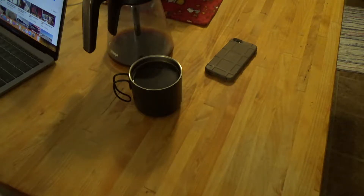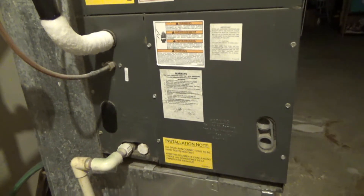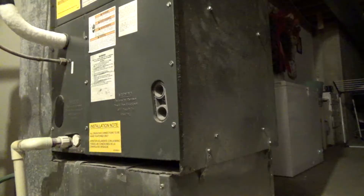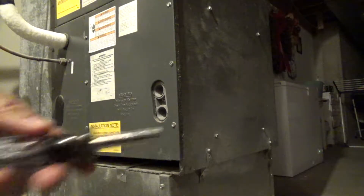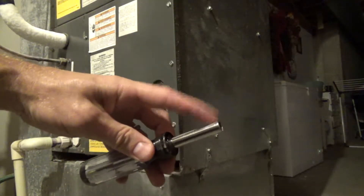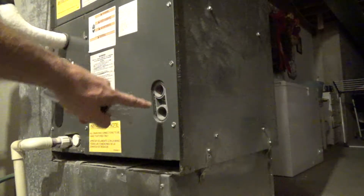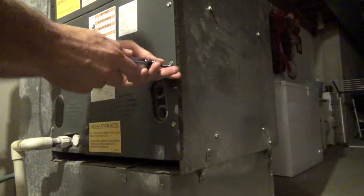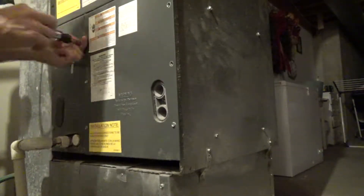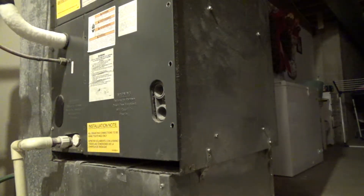We're down in the basement right outside the cheese vault at the furnace. Let's go ahead and crack her open. Pro tip: if you own a screwdriver with removable tips, the socket will fit directly over a lot of the hex screws you'll find around your house on your HVAC system both inside and out. Let's get this panel off.